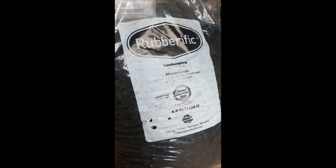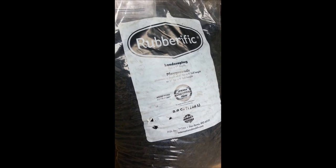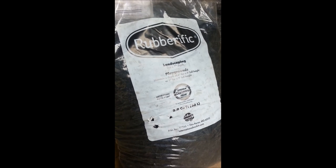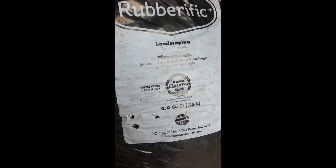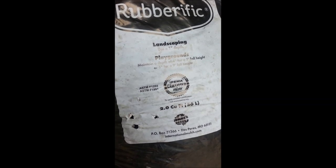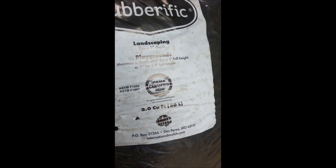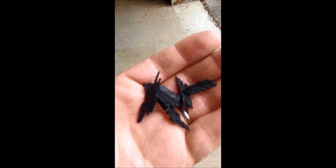Hey there YouTube, picked up some mulch but this isn't your ordinary mulch - this is rubber mulch. This is from International Mulch Company, a product called Rubberific. We decided to go with rubber mulch this year. It's a sort of shredded tire product - there's a close-up so you can see that.